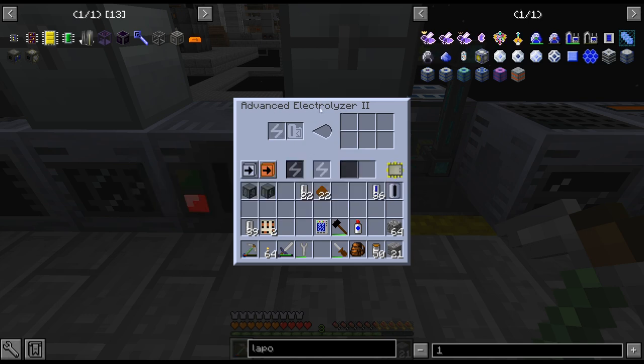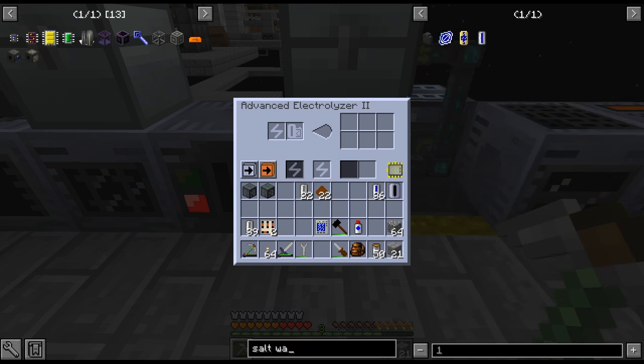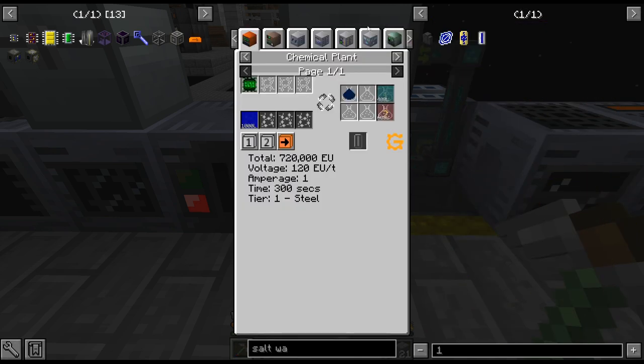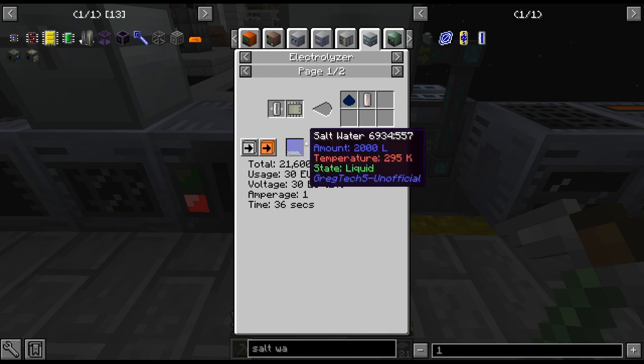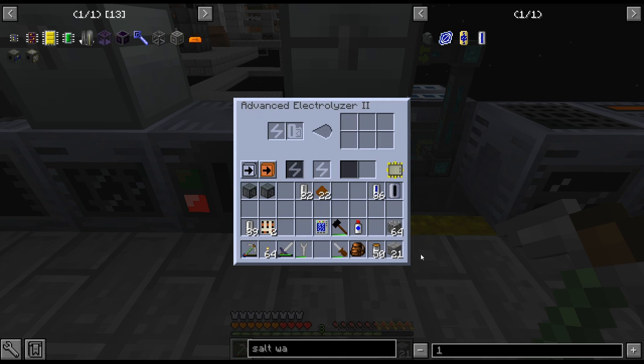There is circuit one for the electrolyzer. I haven't actually done this yet — I was looking up the saltwater recipe. Saltwater usually needs a programmed circuit of one and an empty cell. I haven't tried this yet, so I don't know if this is going to work, but we'll try that, put that in there — and yeah, unsurprisingly, it does indeed work.